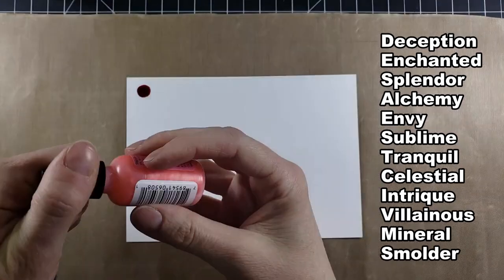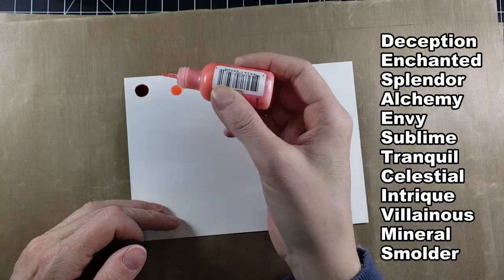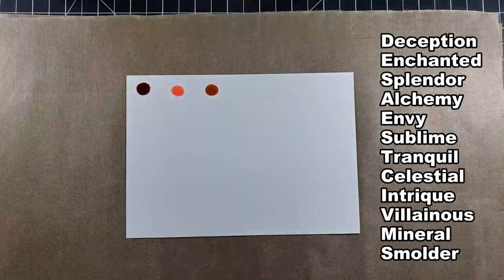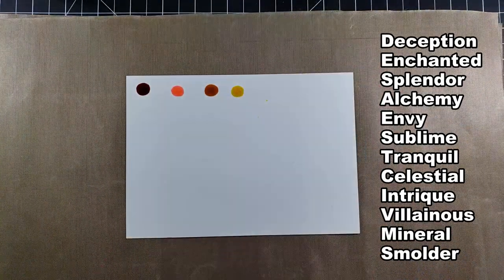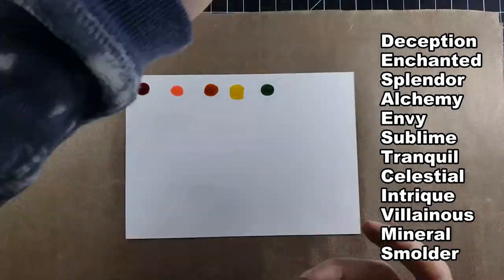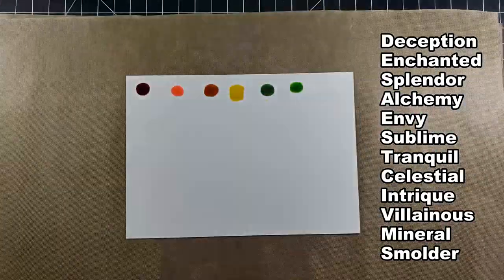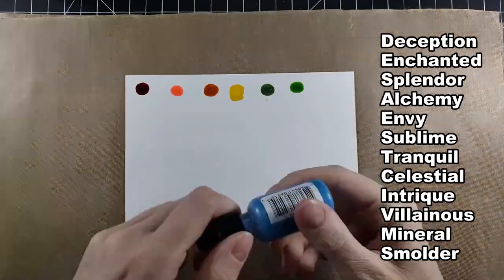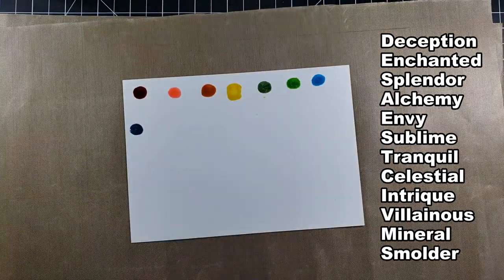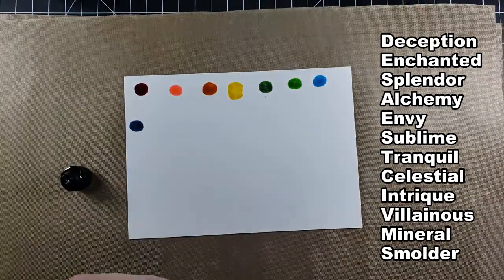I'm going to slow this down just the first couple, but the saddest thing about doing this in person and then editing the video is that you don't get to see really what happens when you drop them on your paper. I am using Yupo paper because it's a synthetic type of paper — don't even really want to call it paper. It's like plastic and it'll help it move a lot so you can get the best out of your alcohol inks. But you can't see what happens when you drop them.